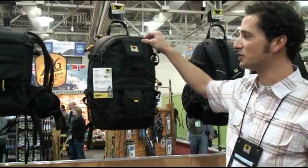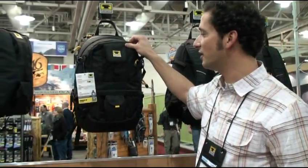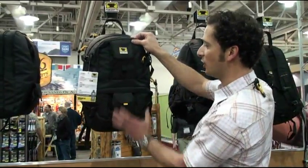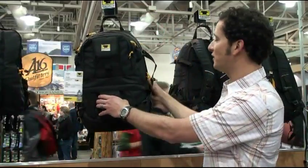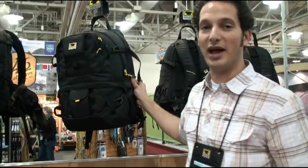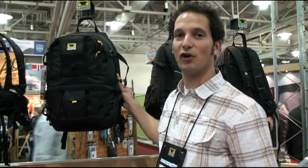On to the Borealis, which is a very backcountry-specific hike and ski bag that has a clamshell opening on the bottom for your camera gear, gear storage on top, and a laptop sleeve. This bag is actually backcountry ski compatible — we'll do A-frame ski carry, vertical snowboard, and snowshoe carry, and has a shovel and probe pocket as well.